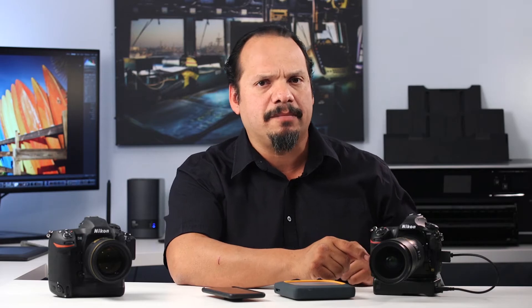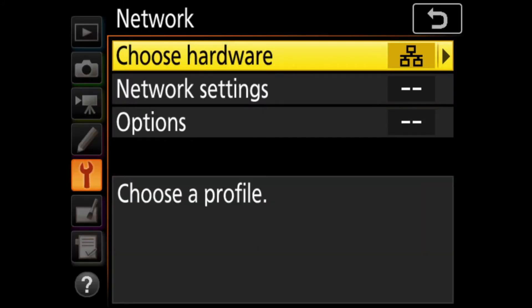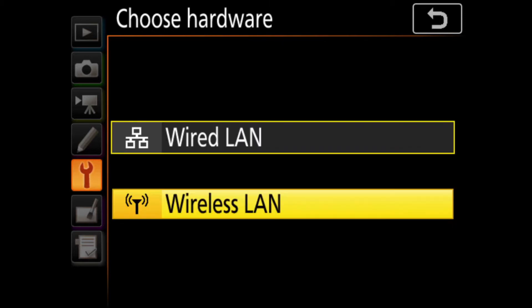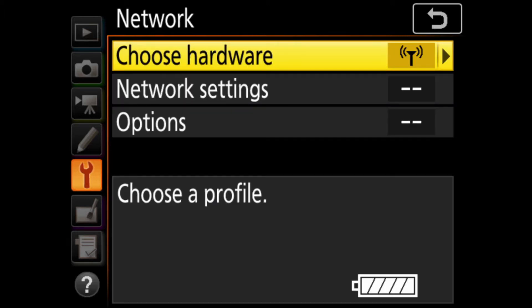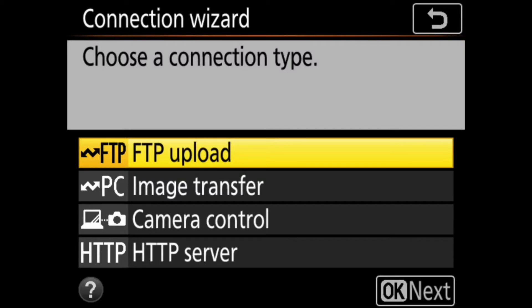Now let's configure the Nikon D850. Press the Menu button and select Network from the list. Click the right arrow to get into the Choose Hardware section, then select Wireless LAN from the list. Once that's set, navigate down to Network Settings and click the right arrow on your thumb pad. Make sure you have Create Profile selected, click the right arrow, and then click the right arrow for the Connection Wizard. In the Connection Wizard, it will ask for a connection type.